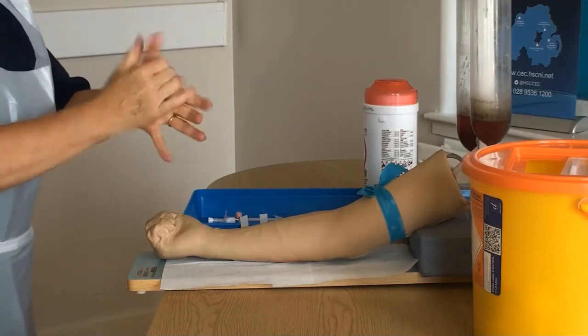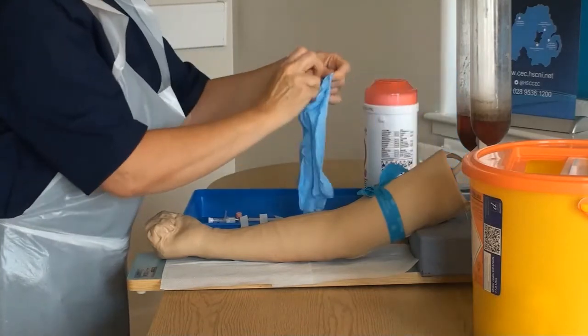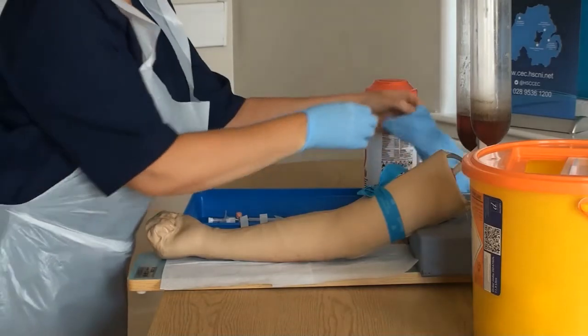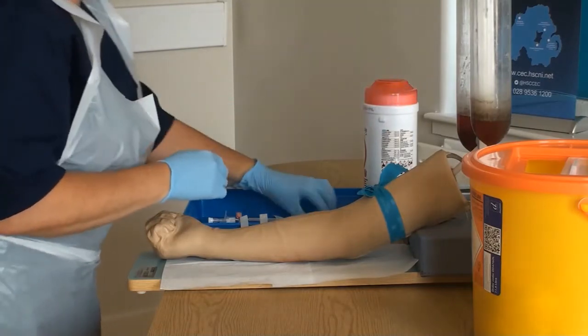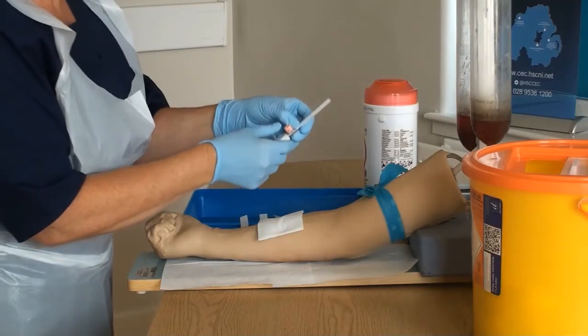When we lift the cannula we will be using aseptic non-touch technique to loosen any of the key parts. Position the gauze on the patient's arm. When we go to insert the cannula, we will be ensuring the bevel is facing upwards. We will be anchoring the vein and inserting the cannula at a 20 to 30 degree angle, being careful not to penetrate the back wall of the vein.